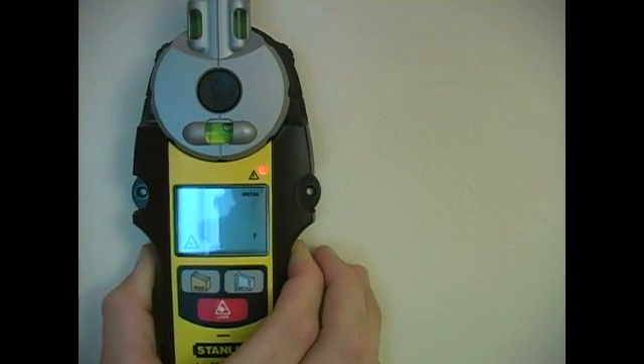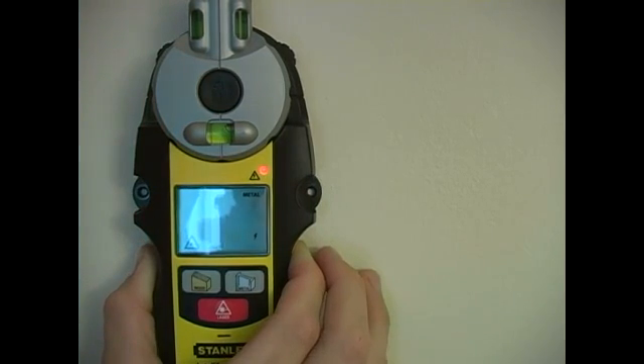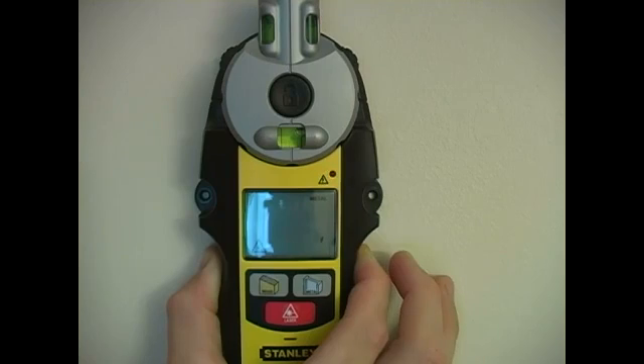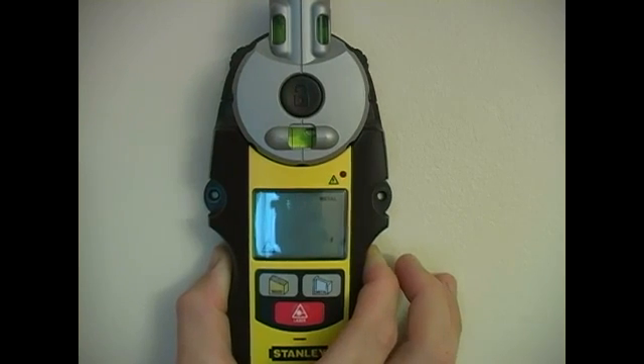To double check that there is a wire behind this wall, we're going to move it in the other direction. Here it's turned off and it's blinking because of that static electricity.